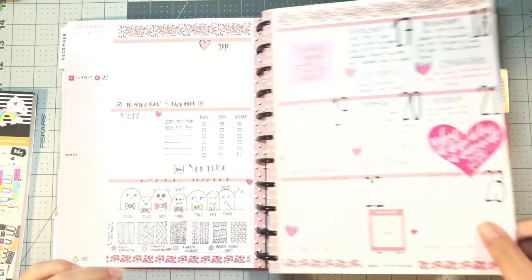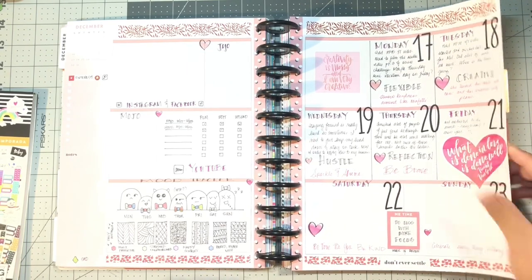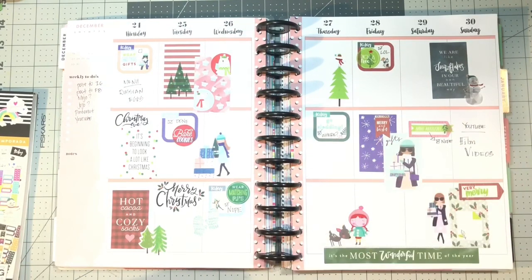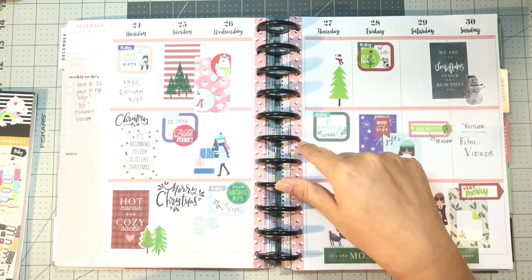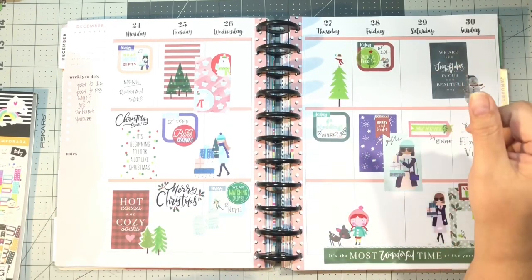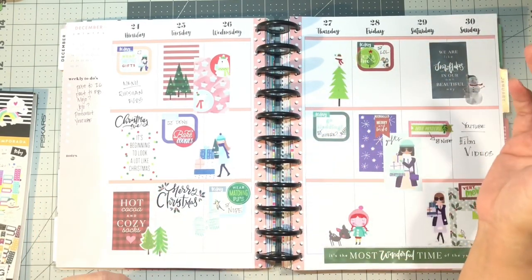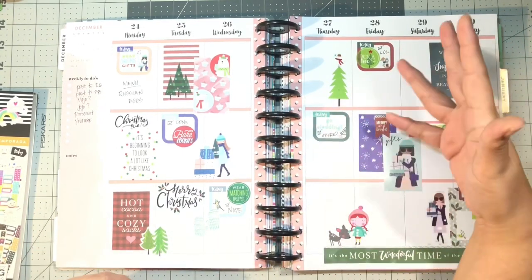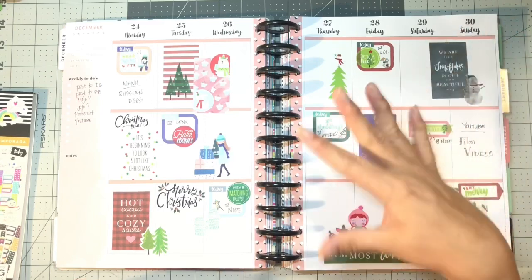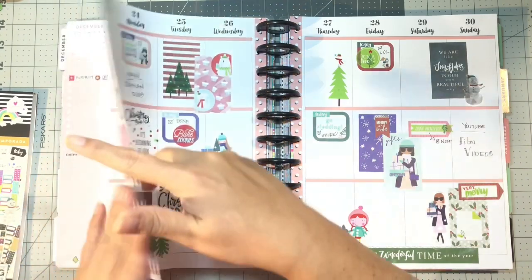It doesn't really have a theme other than being Christmassy and wintry, but I like looking at it. I didn't really know what to do in the vertical layout anyway — I've been so used to the dashboard layout that when I was thinking about doing this week's plan in a vertical style, I didn't know how I would divvy up the things that I track. I'm not sure how next week will be; it might be this kind of sticker vomit for the next few weeks just to keep up on my Happy Planner, and then get back into my dashboard layout when things settle down at work.